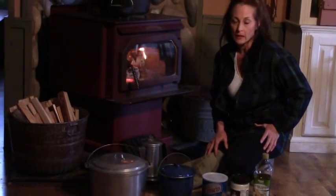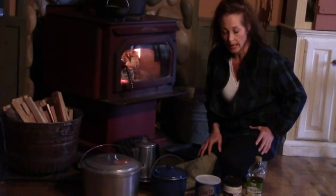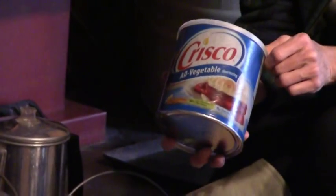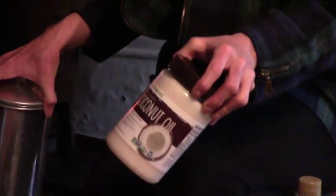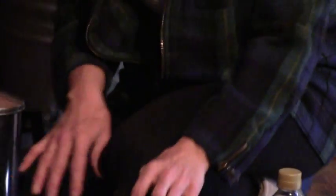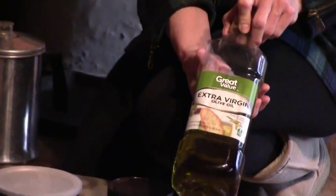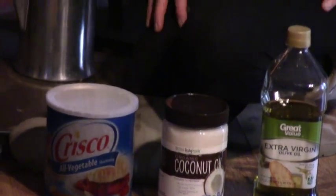You'll want to have oils on hand to season your pots and pans — I'll talk more about this in another video on how to care for your cast ironware. You can use a shortening like Crisco, which some people swear by, or something in between like coconut oil, which is thinner than Crisco but thicker than olive oil. Olive oil is the thinnest of the three options. Everybody has their preferences, and some of it depends on how dirty or new your cast ironware is.